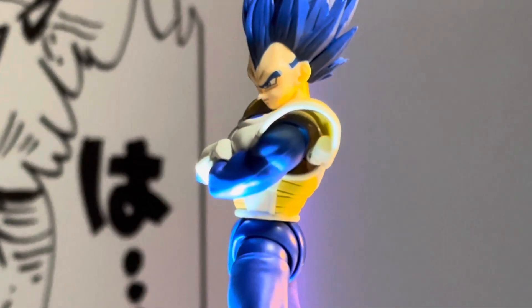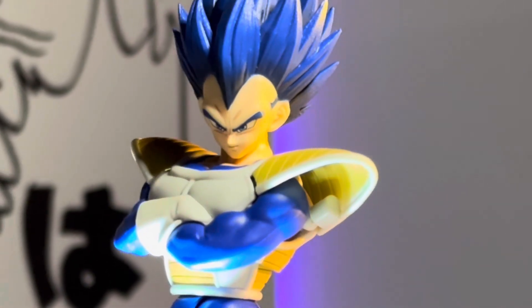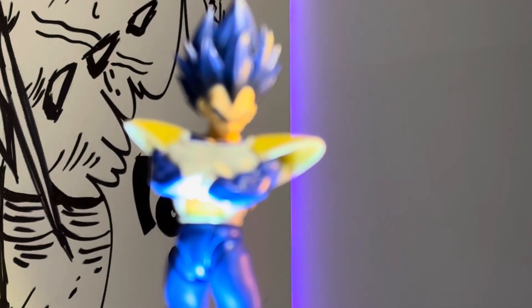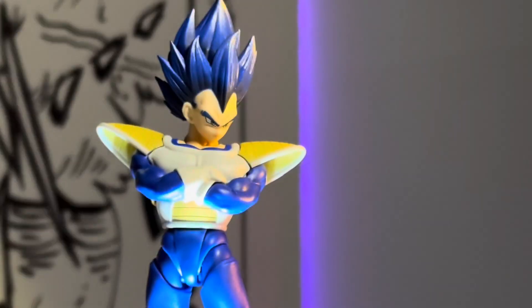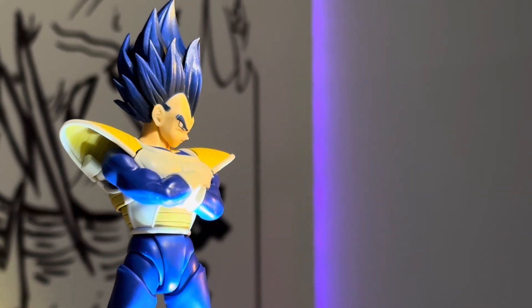Next up we have the Tonson Super Saiyan Blue Evolution head sculpt. There's just something about all the blue on the spandex and the hair — it really takes this to another level. I really like the way this looks on this Saiyan armor Vegeta.